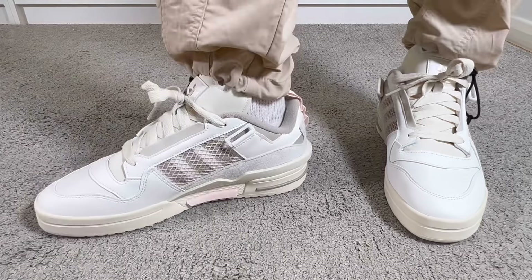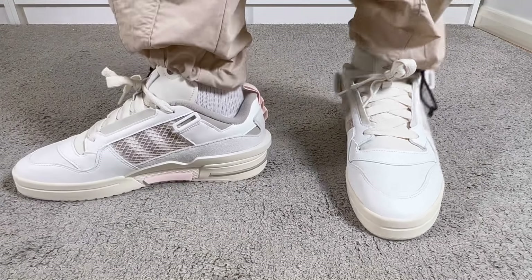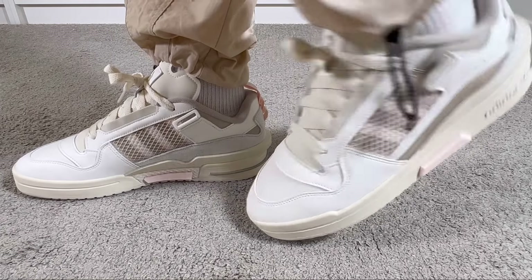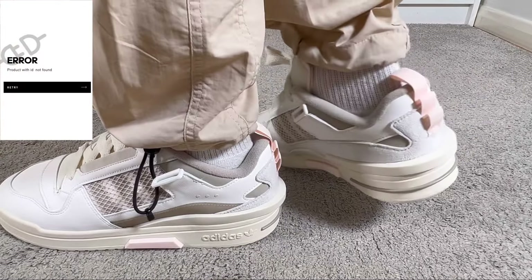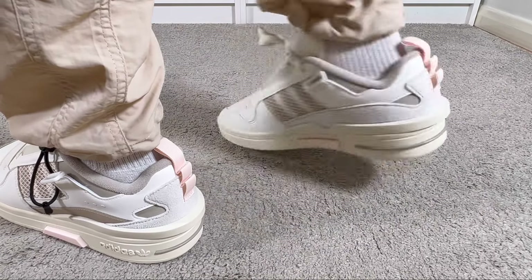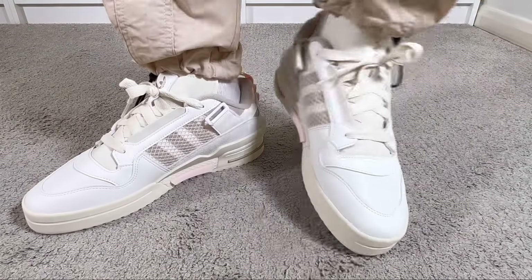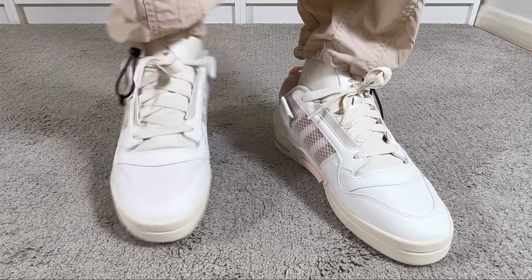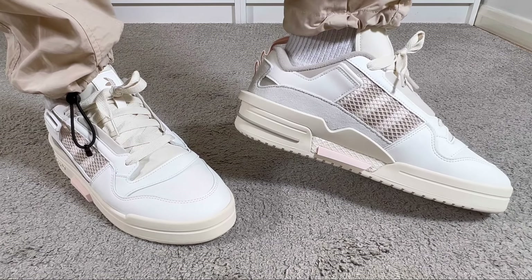This one got dropped at least here in the UK at the end of May for a price of £90. Unfortunately when I was searching for extra details, this one is not available anymore — I experienced this same issue with the Orchietro 2.0 last week. Adidas has had a lot of these issues in the last couple of months.